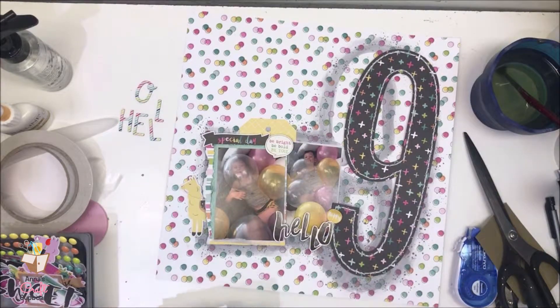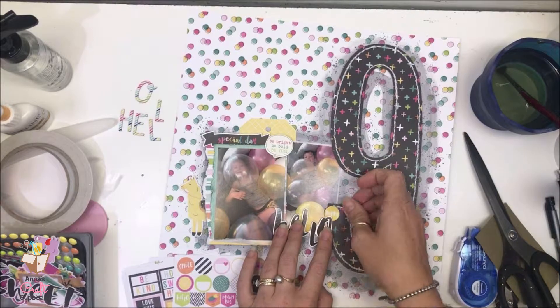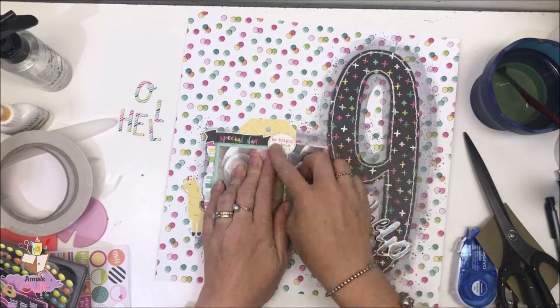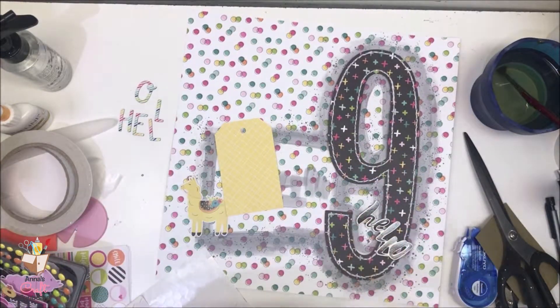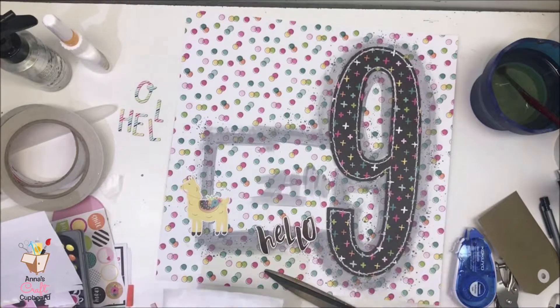Remember my title is Hello Happy Nine. I do muck around a fair bit with adding this and taking that away and adding something else, and I chopped most of that out because it just wasn't very exciting to watch. I'm going to start sticking down now and I'm just going to make sure I use a combination of foam and flat tape.